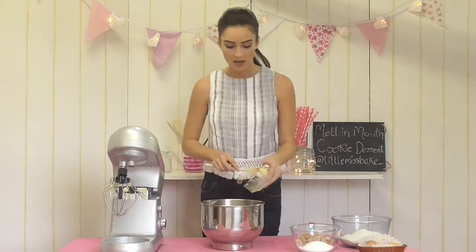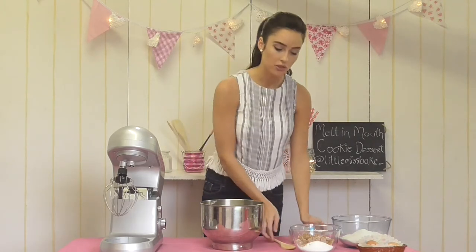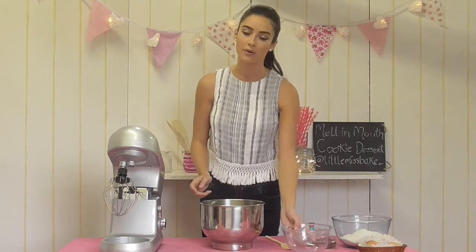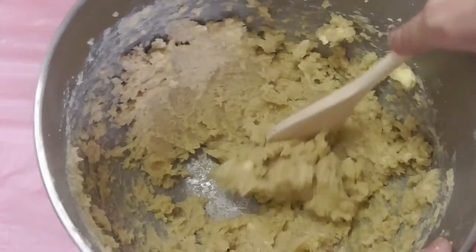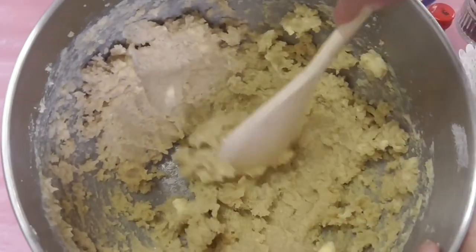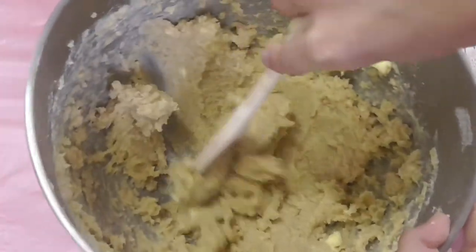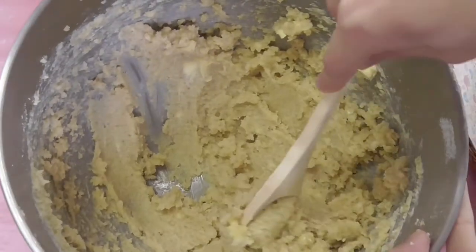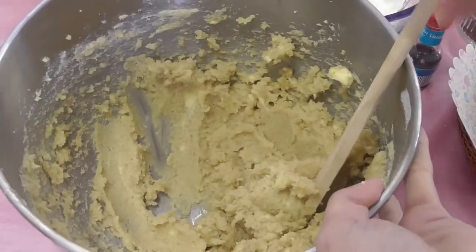I'm going to pop the butter in along with our sugars and we're going to cream the butter and sugar together first before we add our flour, eggs, and chocolate chips. As you can see, our butter and sugar has combined nicely. It's really important to take your butter out of the fridge about an hour before starting so it can combine well with the sugar.